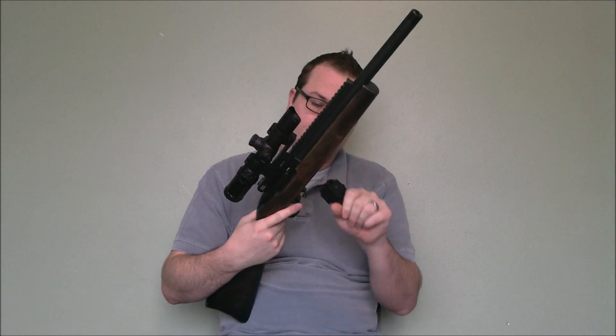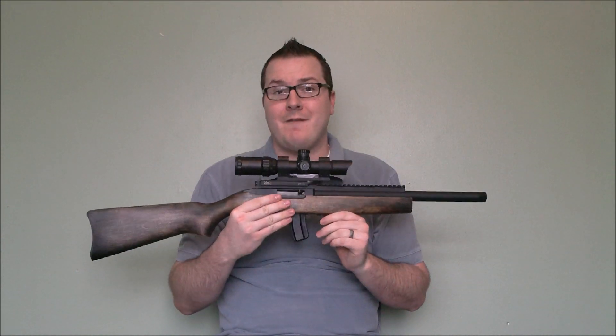It is a gas blowback gun, so every time you fire, the bolt cycles. It has a bolt lock, and since this is empty, it will lock back. It also has a few nice features. One of my favorite hop-up adjusters is on this gun — which is a weird thing to get excited about — but this little rotary knob right here is a top-adjustable hop-up.